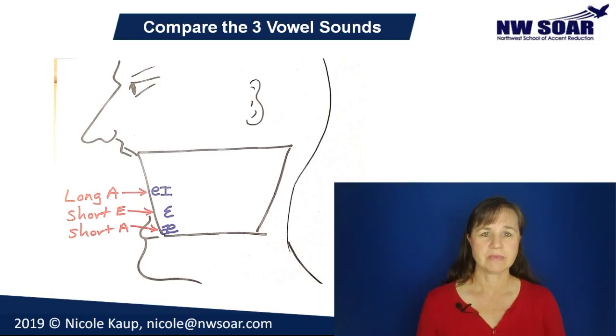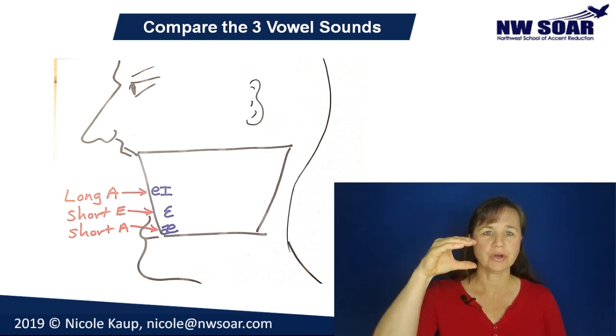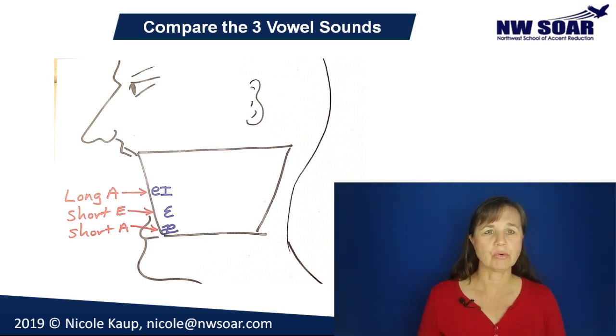Let's look at how the short E differs from other similar vowel sounds. Take a look at this drawing — it'll give you an idea of the tongue placement for each of these sounds. All three of these vowel sounds are front vowels. This means that the front of your tongue touches the inside of your bottom front teeth when you're pronouncing these sounds. To pronounce the long A, your mouth is a bit more closed. Open it just a little bit to pronounce the short E, and a little more to pronounce the short A.